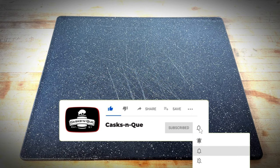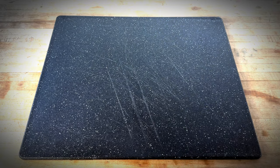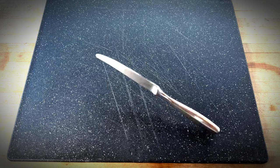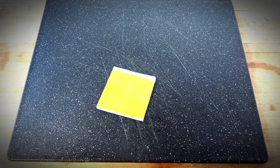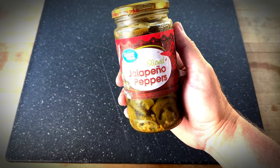All right, let's get started. So what do you need for this brisket grilled cheese sandwich? Texas toast, leftover brisket, butter, butter knife, chef's knife, American cheese, provolone, pepper jack cheese, and whatever other cheese you can think of. And for a little kick, some diced jalapeños.